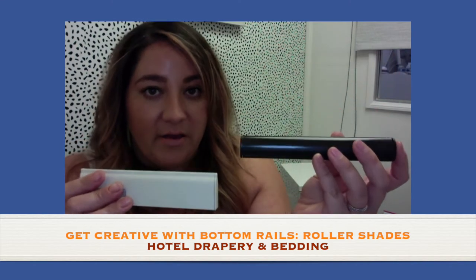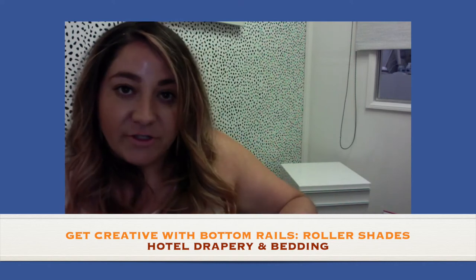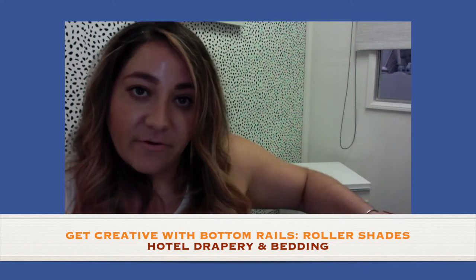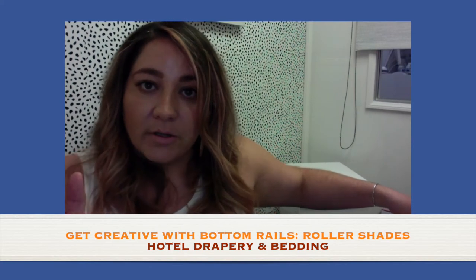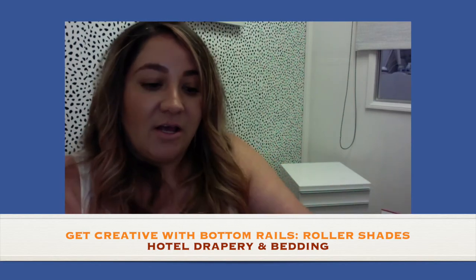These come extruded in aluminum color, black, bronze — which is this brown color — white, and ivory. You can match that with your chains and the rest of the components of your roller shade so that everything is matching. And if you want to go a little more luxurious and add a little more design, you can go with this next option.